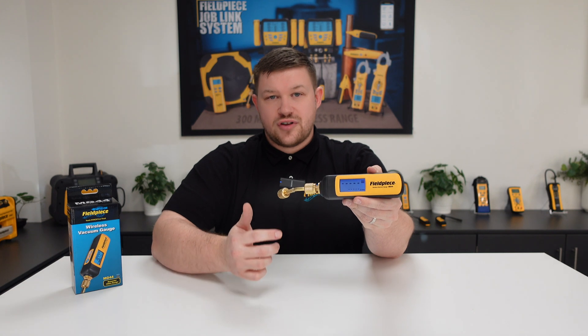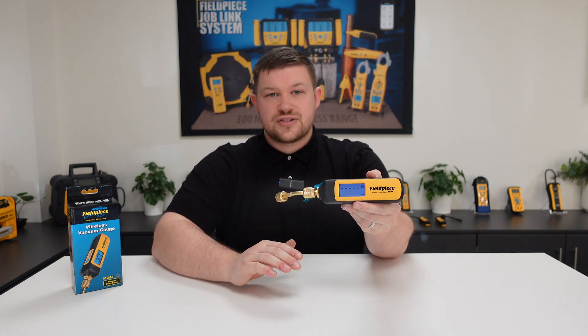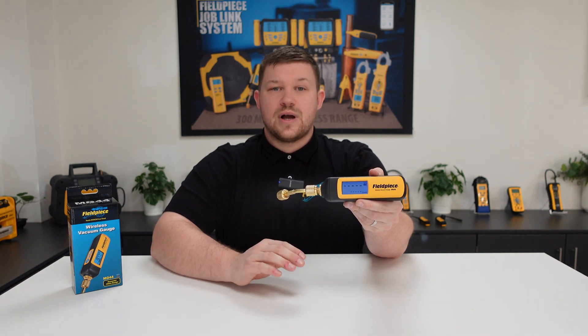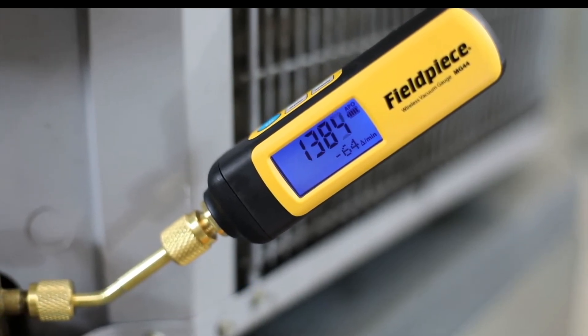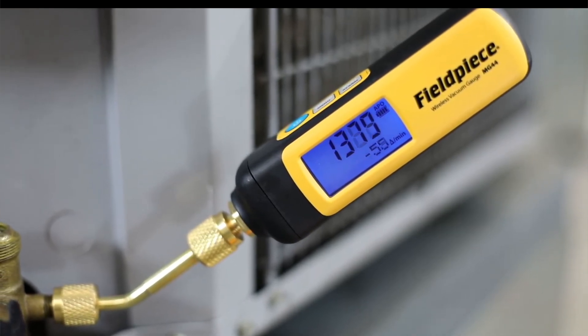It shows the vacuum pressure on the top line, and on the bottom line this is where the vacuum progress can be displayed. This can be customized three different ways. Option one is to have it display the rate of vacuum change per minute. This is really helpful to show you how fast your evacuation is happening at deeper vacuum levels.